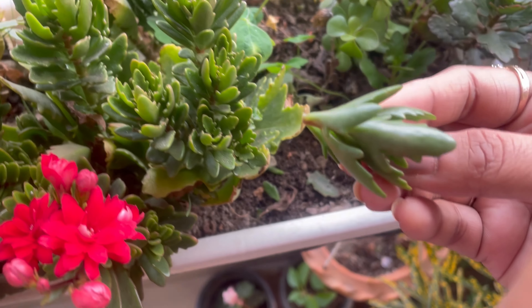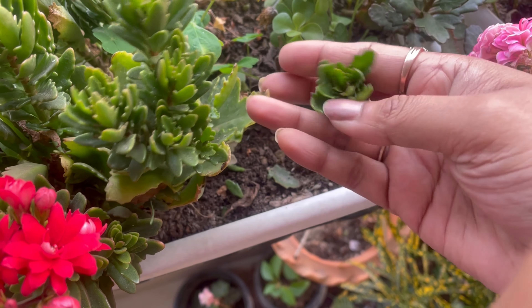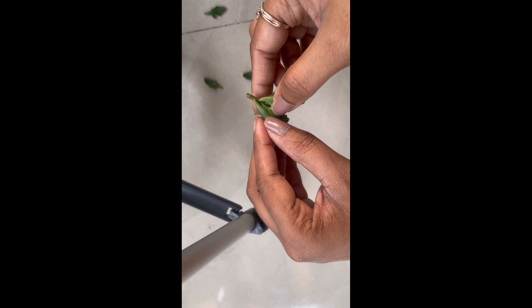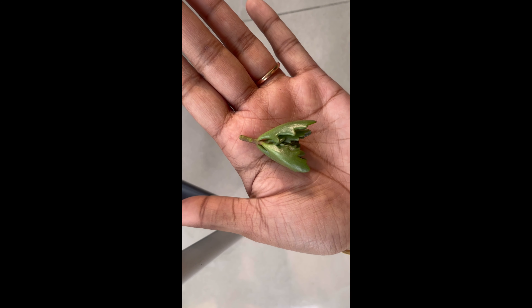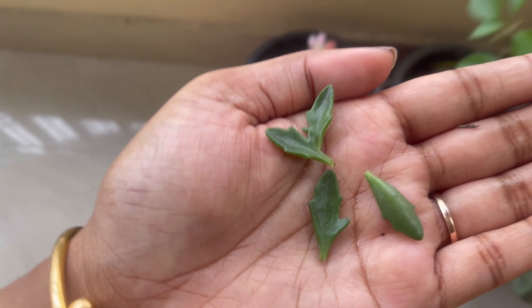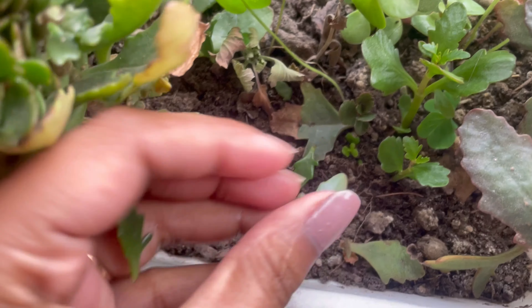I will cut the branch from the stem and I will cut all the branches. An important step: it will develop the roots by the stem. I will develop the roots with the roots.